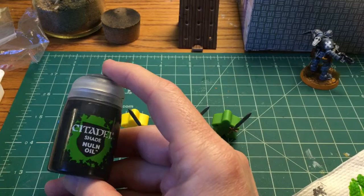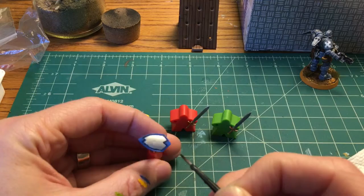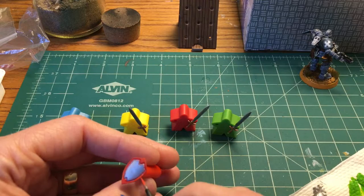I'm going to grab this Nuln Oil and use it to darken down the recess on the blue shield even more. And here's that second coat on both the red shield and the green shield that I mentioned earlier.